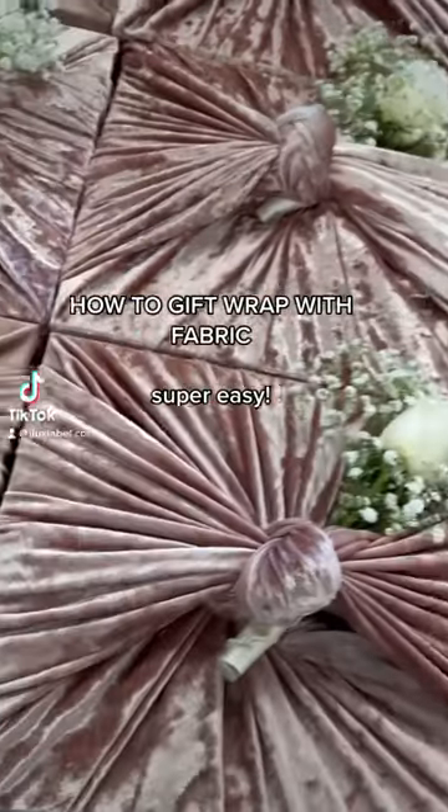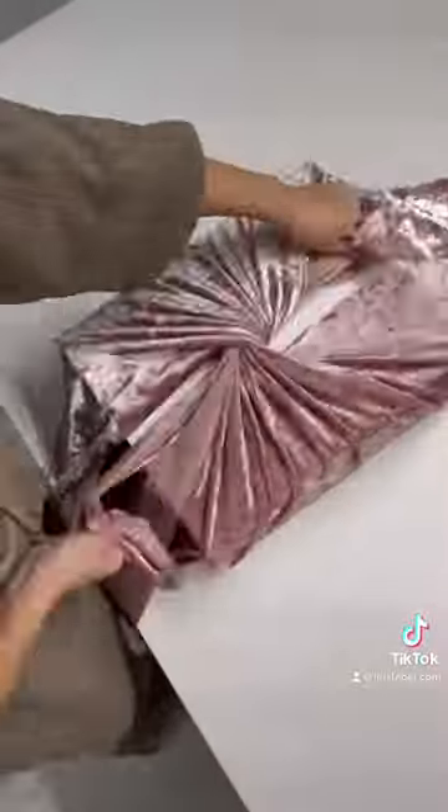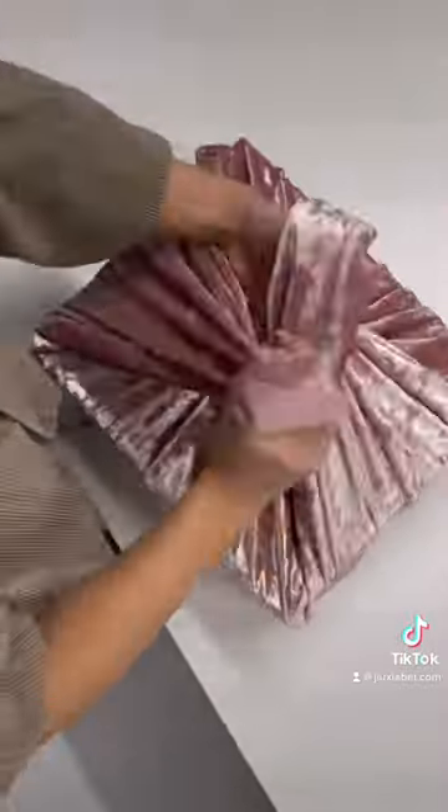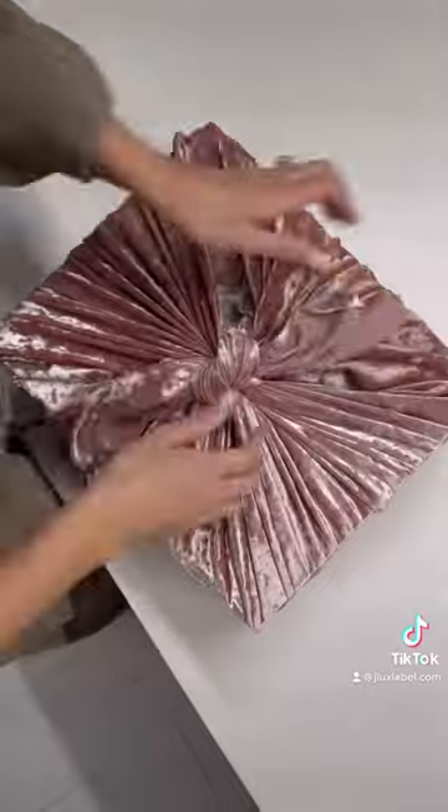How to wrap a gift with fabric. First, cut your fabric about two feet larger than the size of your box on all sides. Place the box diagonally on the fabric, gather two corners, and tie a knot.